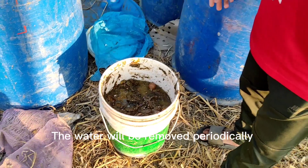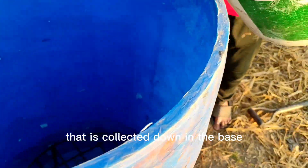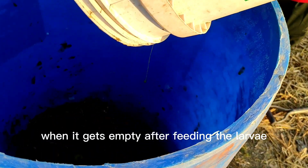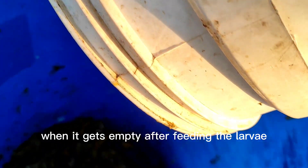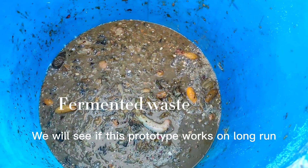The water collected at the base will be removed periodically. The food waste will also be added to the drum when it gets empty after feeding the larvae. We will see if this prototype works on the long run.